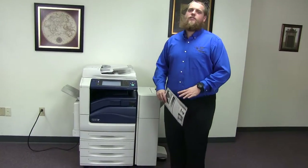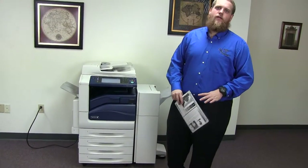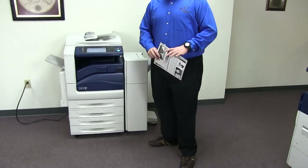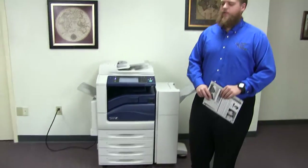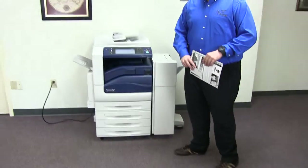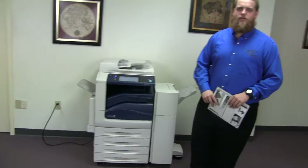This machine is a Xerox WorkCenter 7535. It's a 35 page per minute multi-function color copier with network printer, network scanner. It also has fax. It has five paper trays, four in the front plus the bypass on the left. It comes with the upgraded stapling and hole punching finisher.